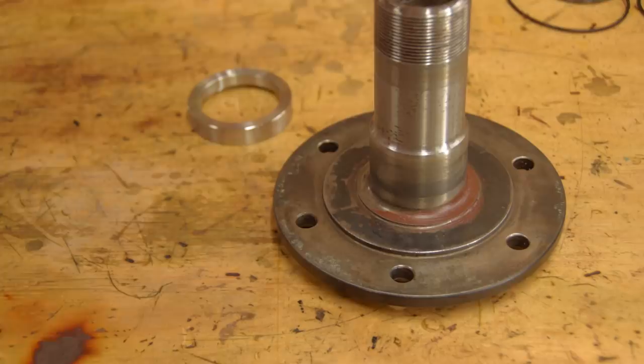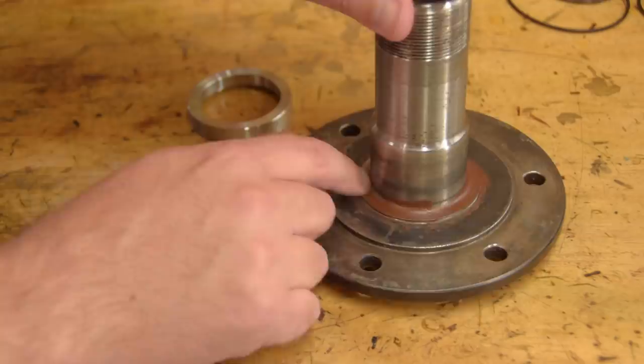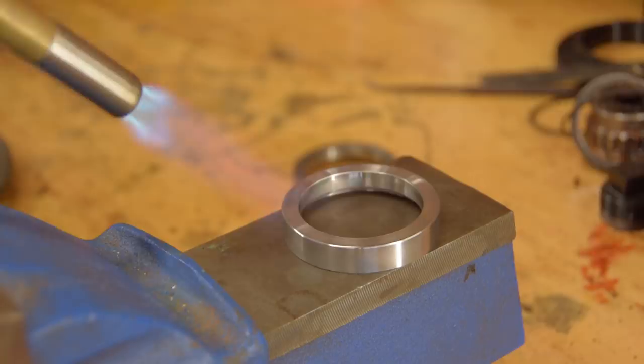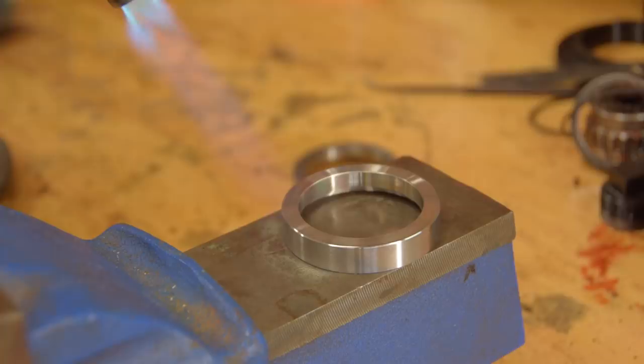I'm applying a little Permatex number one sealing compound — the hard setting version — around the bottom edge where the collar will sit. Only a light smear because I don't want it to get in the way of the collar seating properly against the stub axle. And then heat the collar up. The collar is going to shrink in place in seconds, so you want to have a drift ready to go in case it doesn't drop all the way to the bottom.